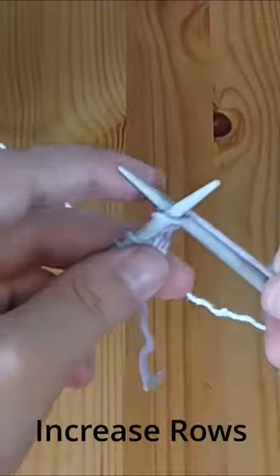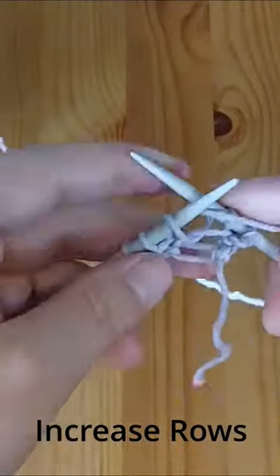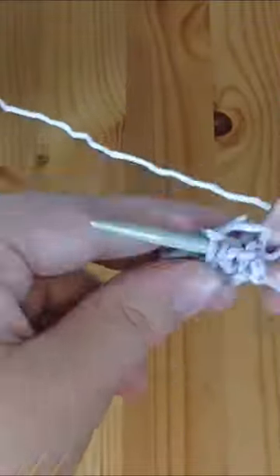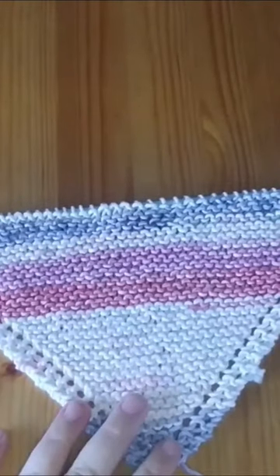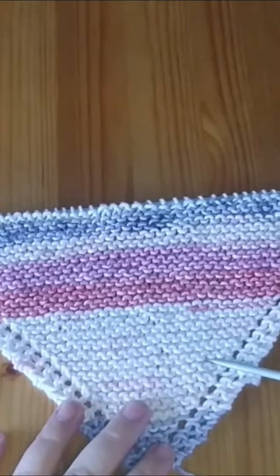We're starting out by casting on four stitches. We're going to start with two knit stitches, then yarn over and knit the rest of the row. Nice and simple. We continue doing that until we have about 45 stitches on our needles, and then we start our decrease rows.